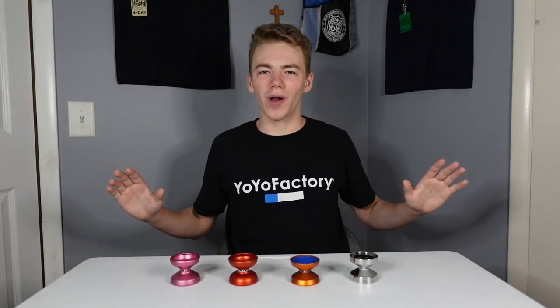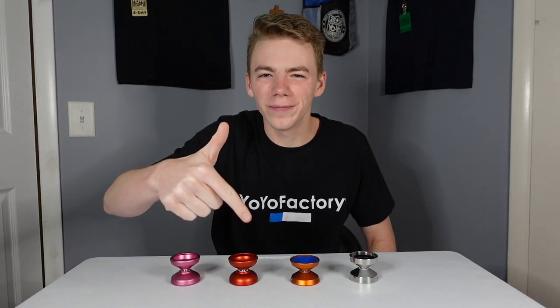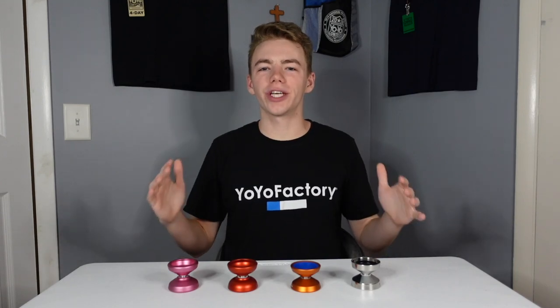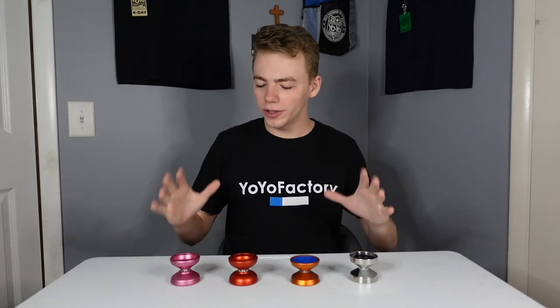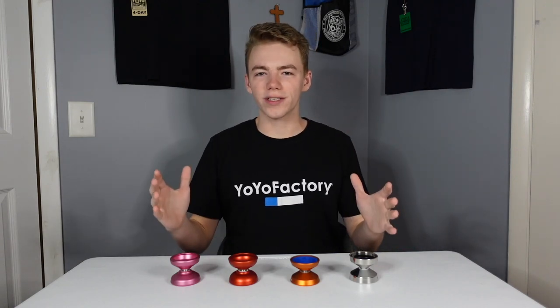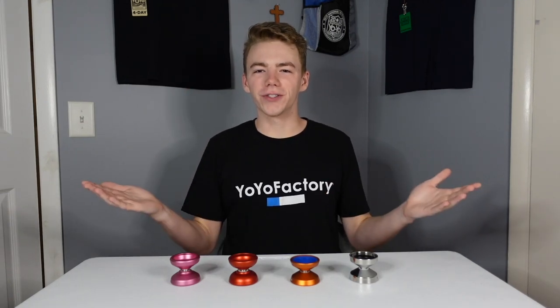And that's gonna wrap it up for this video, guys. I hope you enjoyed it — be sure to like this video and subscribe to the channel so you don't miss out on any future content. Leave a comment to let us know which of these yo-yos you think is the coolest. Thank you so much for watching, have a fantastic rest of your day, and I'll be talking to you very soon.